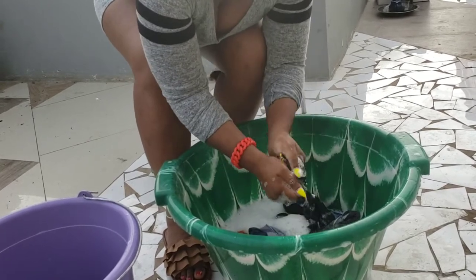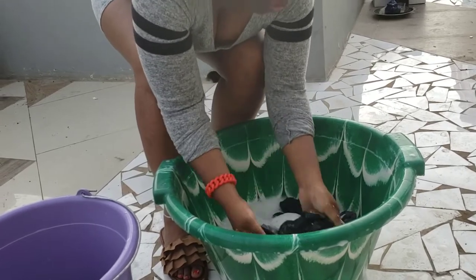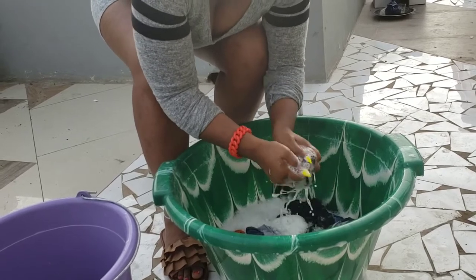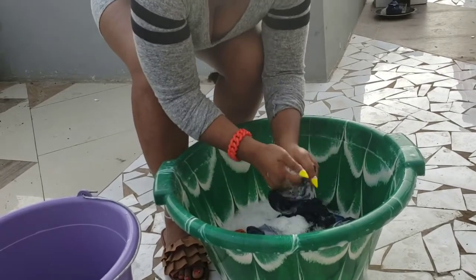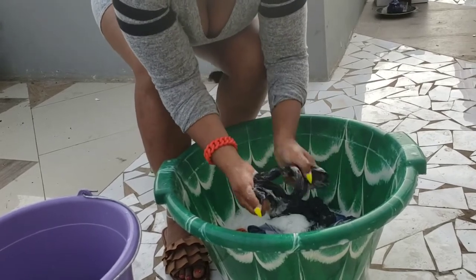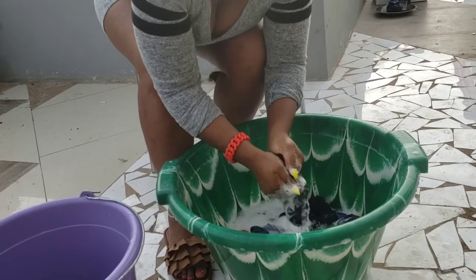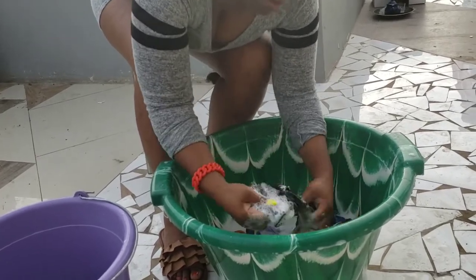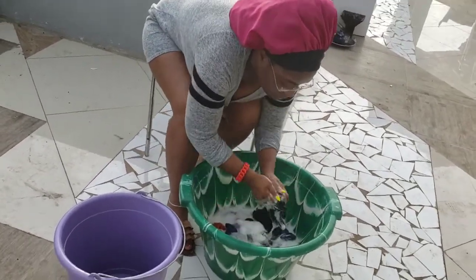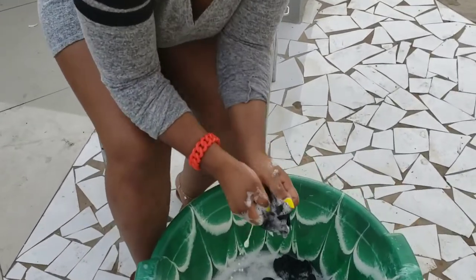You guys, this is what Western life will make you do — it will make you not be built for this type of stuff. We're just used to putting it in a machine and the machine does the work. I've never in my life done this, but it's a good experience. Yes, it is. Makes me appreciate my washing machine more.